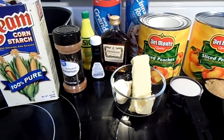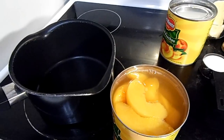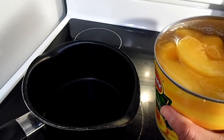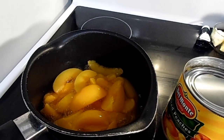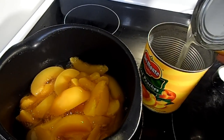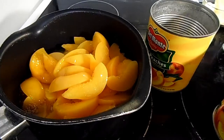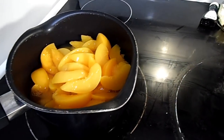The recipe is going to be in the description box, so go check it out and write it down. Go ahead and dump in your peaches. One can is going to have juice in it, so you're going to keep both the juice and the peaches and dump that whole thing in. For the other can, you are not going to use the juice — strain that out. Then dump those peaches into your pot and save that extra juice to the side for later.